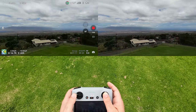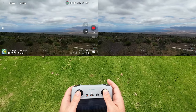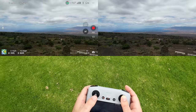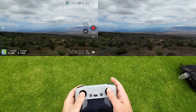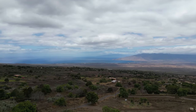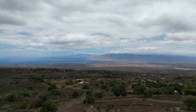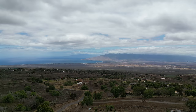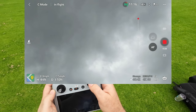Going a little higher so I don't go over this house. The maximum speed in Cine mode looks like about 13 miles per hour. And we can rotate that camera — the degree is showing over there, it's actually 60 degrees. That's as high as you can go: 60 degrees up.